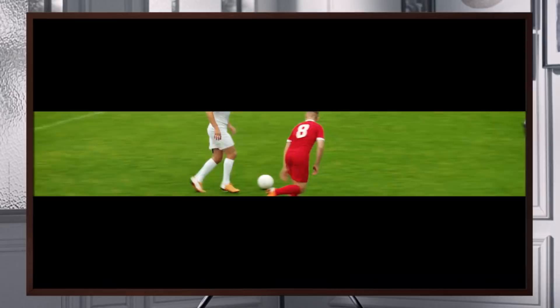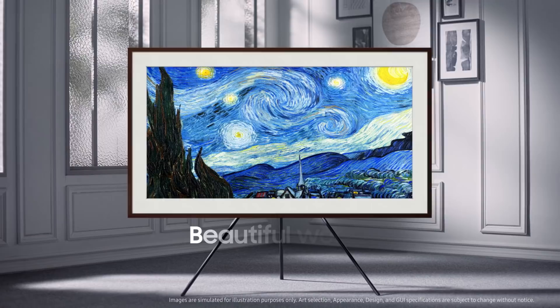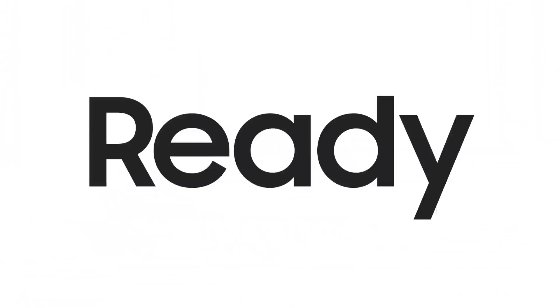When you turn off your TV, your space will be reborn with world-class masterpieces. You can have all these beautiful works and enjoy them right at home. Ready to give it a try?